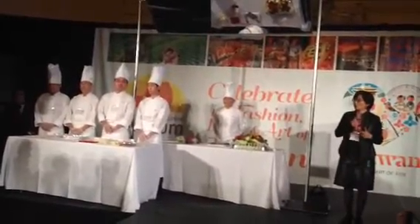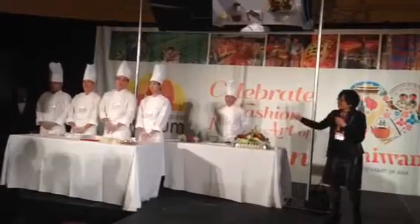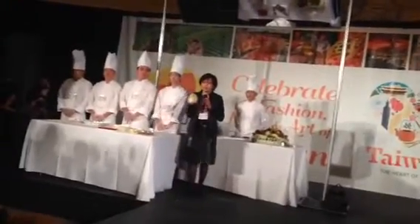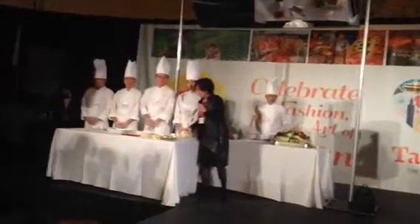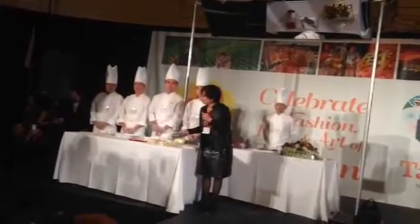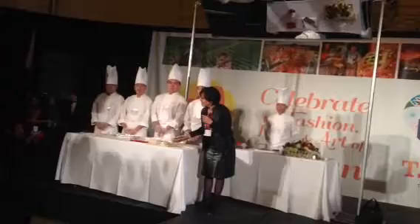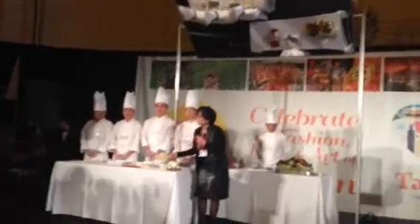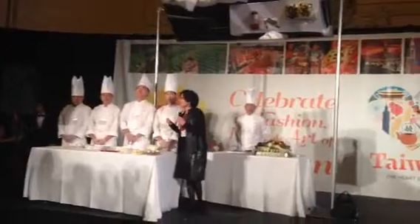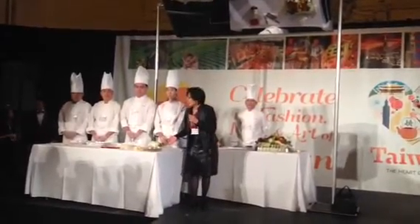While you are watching the show, at the same time, the chef will roll a very special dish — we are using the turnip to make a very thin slice, and then wrap the mullet roe. Mullet roe is what we call the Taiwanese caviar. It's not the same as caviar, but the taste is wonderful. Together with an apple, we roll it together as an appetizer for Taiwanese food. They are as expensive as caviar.